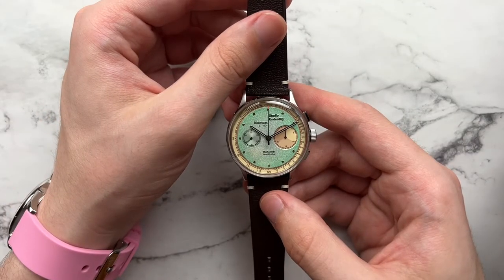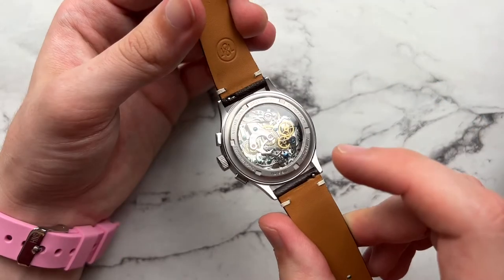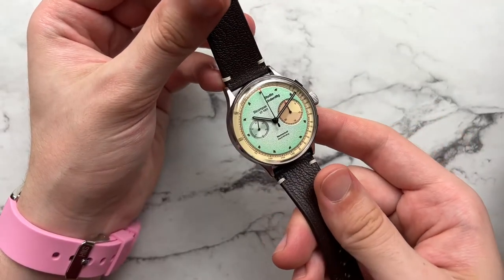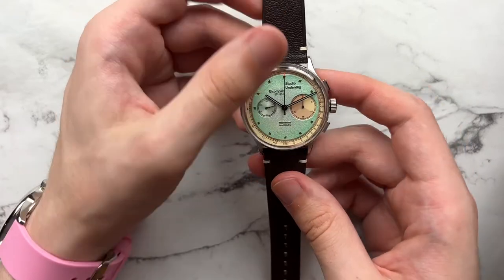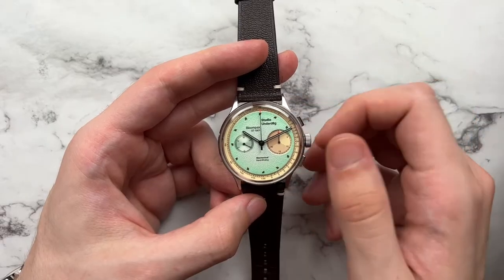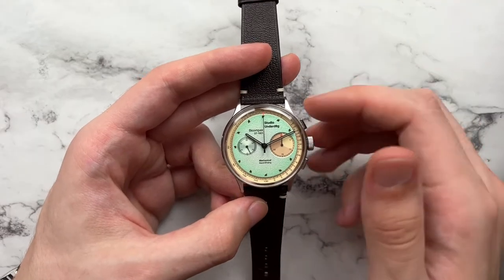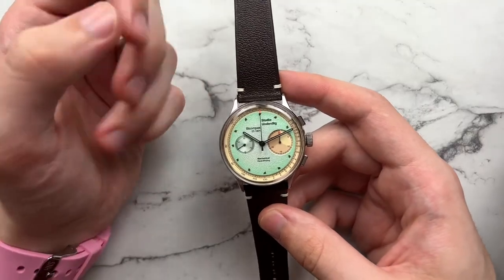The watch runs the Seagull ST1901 chronograph movement — this is the version with the swan neck regulator visible in the corner. The caseback crystal is sapphire, the front is double-domed sapphire. The dial uses C3 lume only on the hands, there's no screw-down crown, 50 meters of water resistance, and it retails from Studio Underdog for 500 pounds, roughly $600–610 USD.